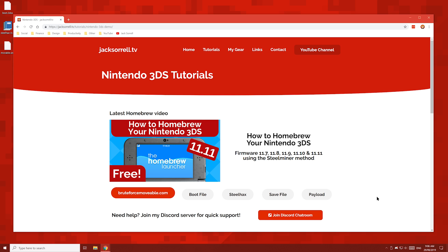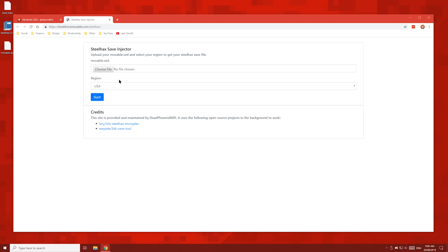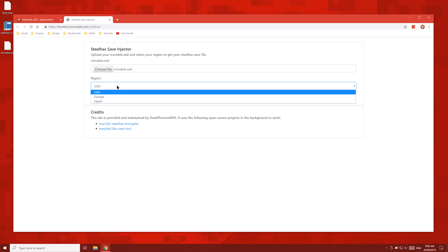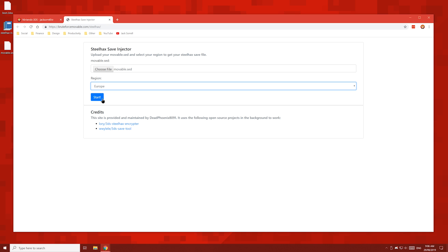Now back on my website, hit the save file button. On this page, select choose file and then choose your movable.sed file which you just downloaded. In the region drop-down menu, choose the region which matches your 3DS. To find out your region, check your firmware version: if yours ends in the letter E, choose Europe; if it ends in U, choose USA; and if it ends in J, choose Japan. Once you've filled in those two boxes, hit the start button and then save the file to your desktop.